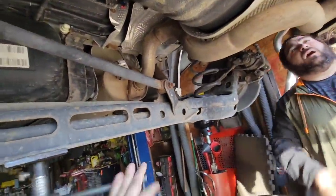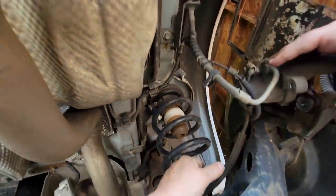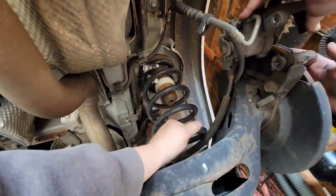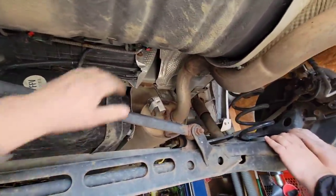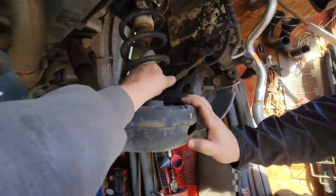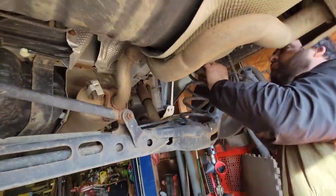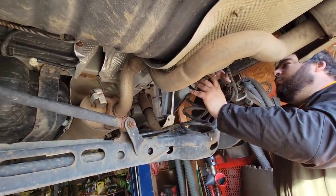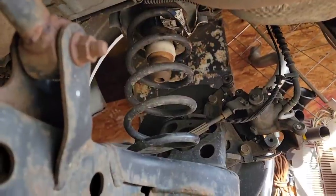We're wondering where to mount the air fitting — maybe right here on the outside in the rubber. The spring's loose but we might need to take the calipers off completely. There it goes — the track bar is holding it now, but it should go lower. Got the spring out. We should mark it — grab a marker and mark it, then put it back in.